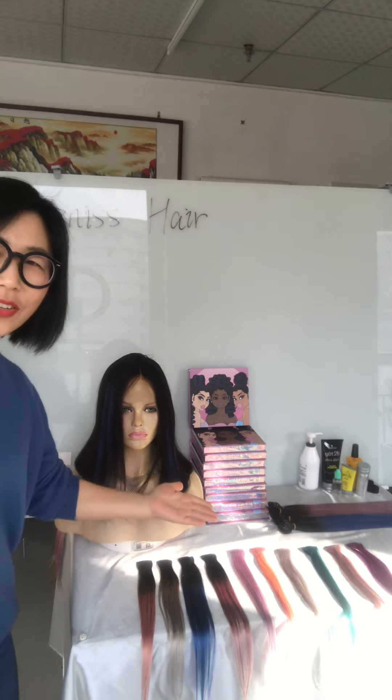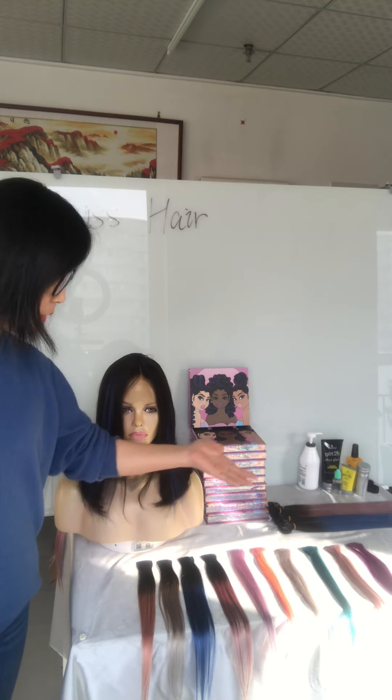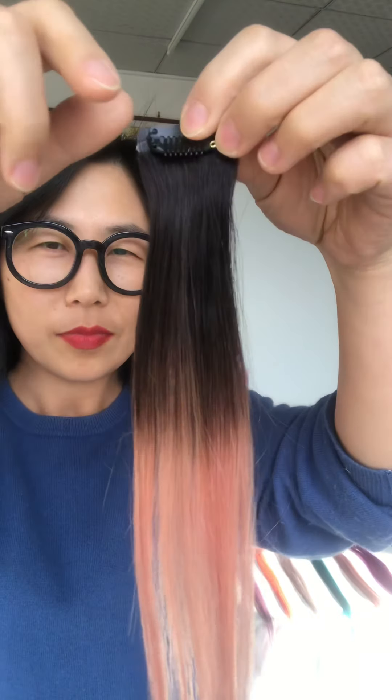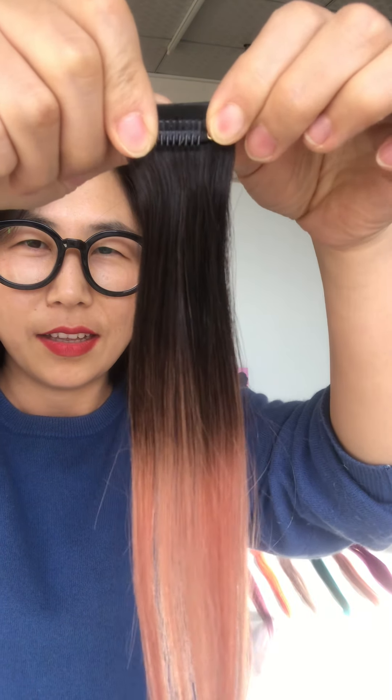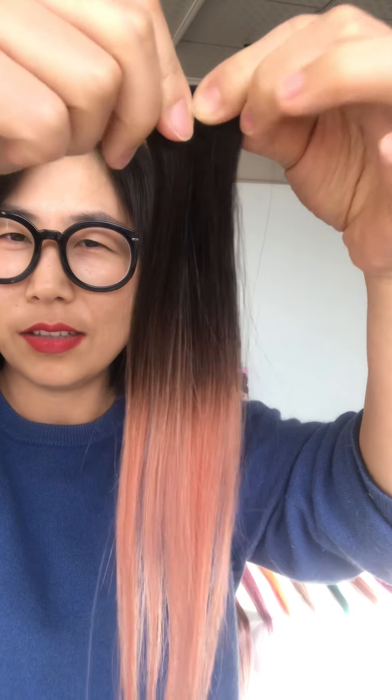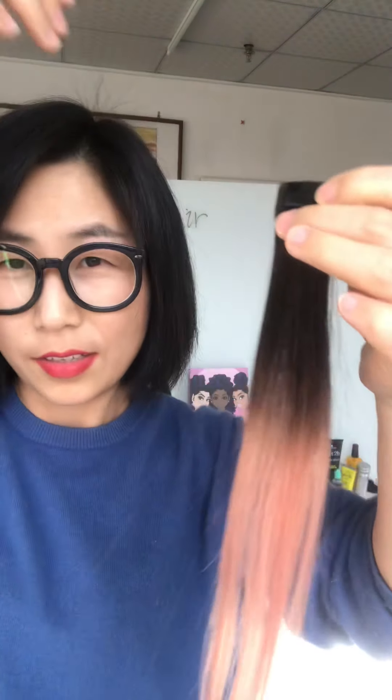You can see this beautiful small piece — let me show you. It has a clip, so it's easy to put on and take off.